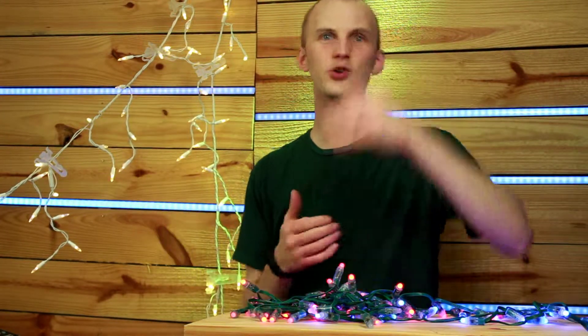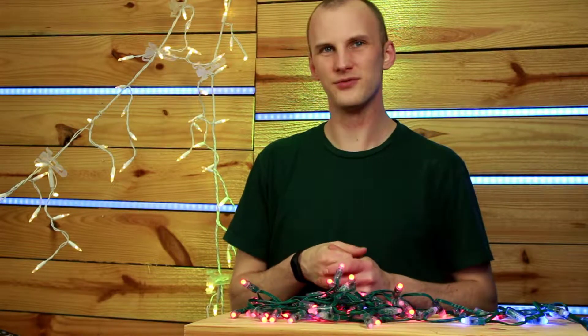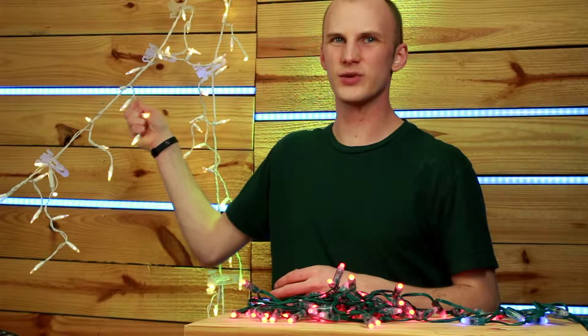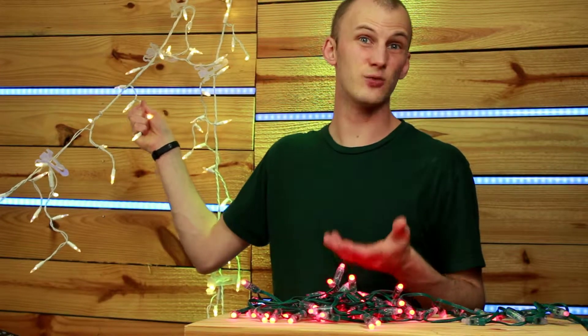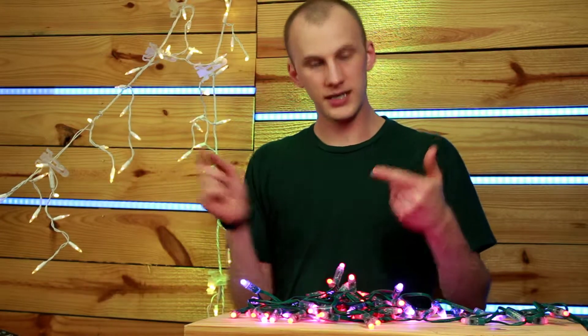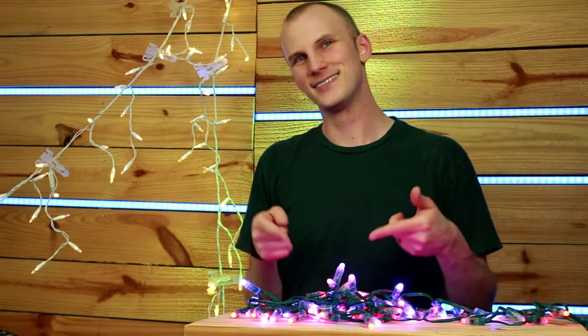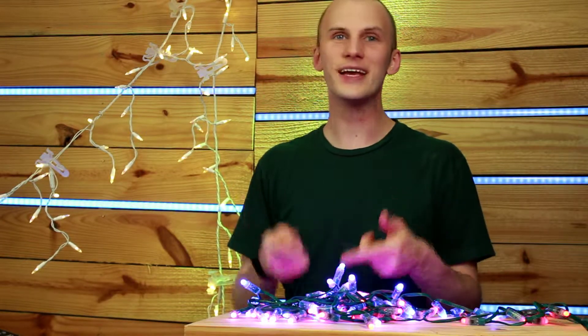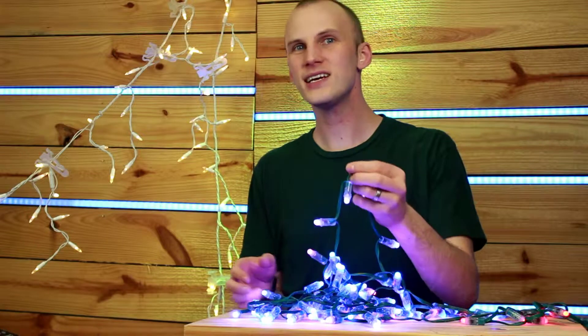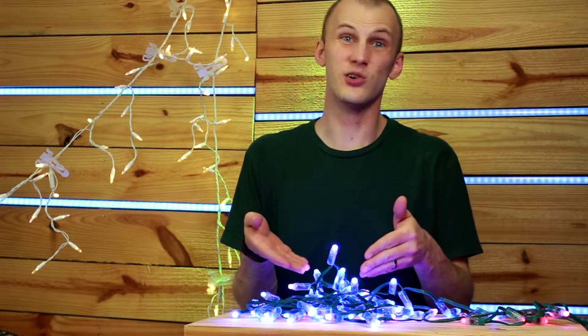But I would argue that while you can cover a lot of space with some traditional incandescent regular old Christmas lights, the ability to change color, to do chases, to run video across your Christmas display — I think that is easily worth 10 times the cost, and these don't cost that much more.